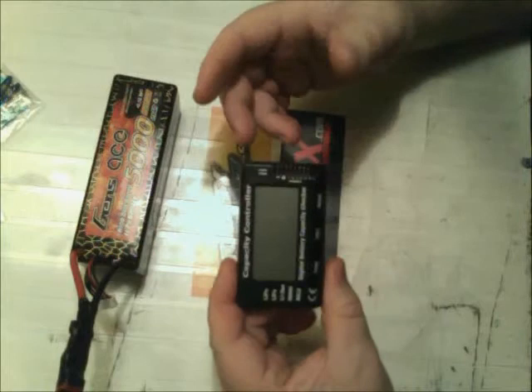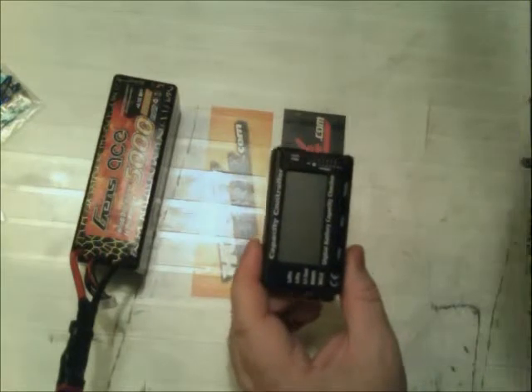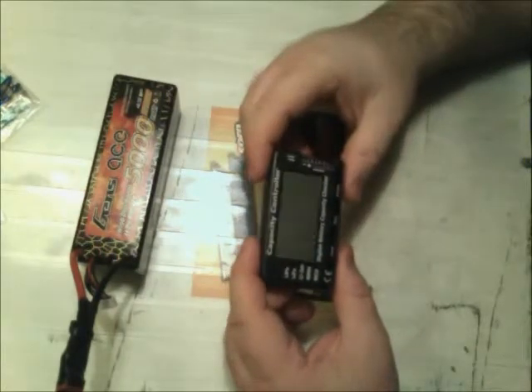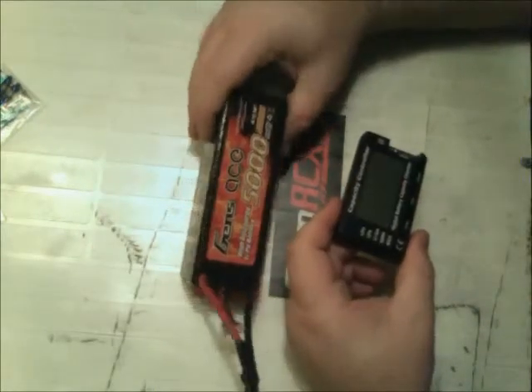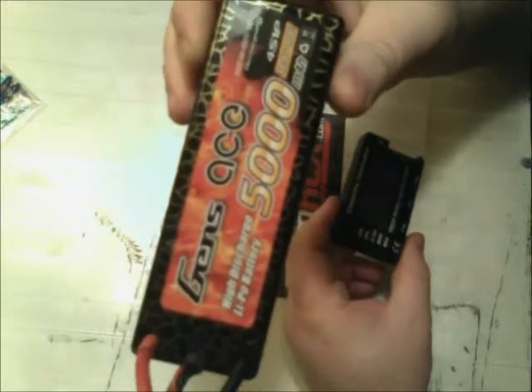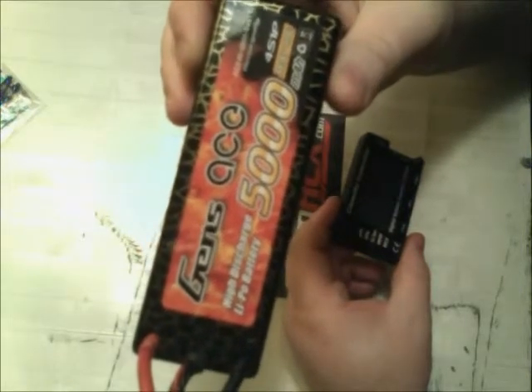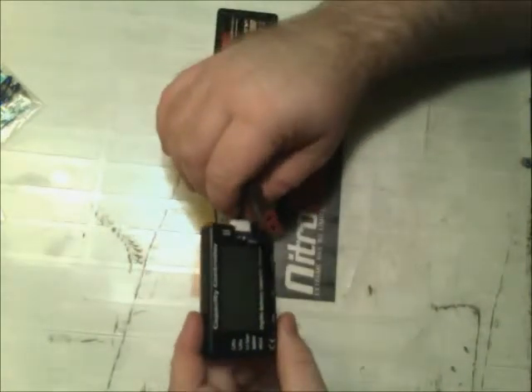This is identical in every way to the Cell Checker 7, other than it doesn't have HobbyKing's logo on it - just like all Chinese products, they all use the same thing. I'm going to demo it here with my Gens Ace 4-cell 5,000 milliamp 40C hard pack. I'm just going to plug it in here - it does run off the LiPo's power.